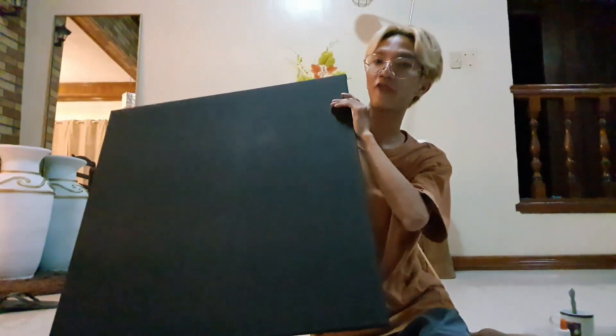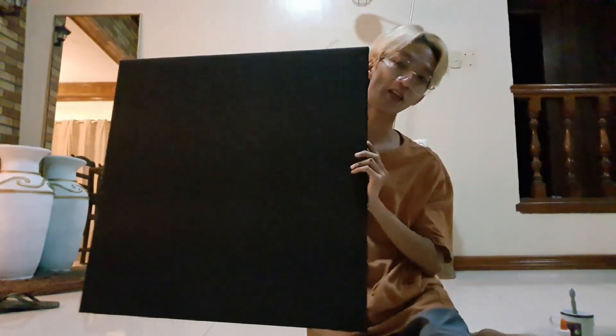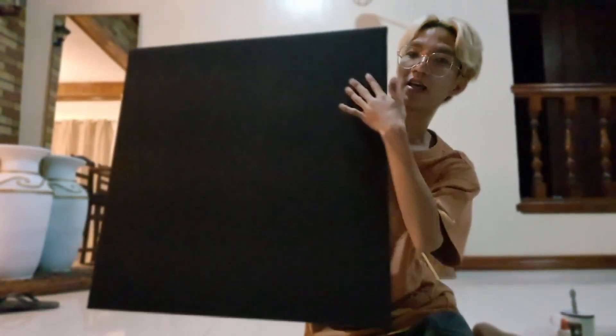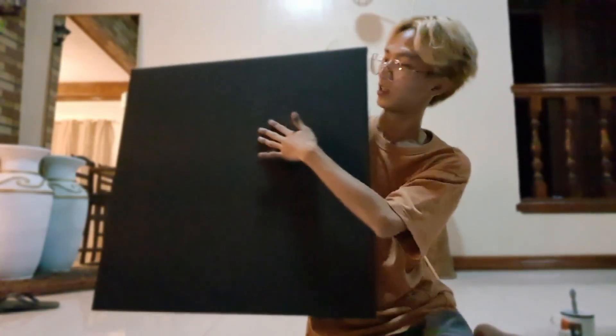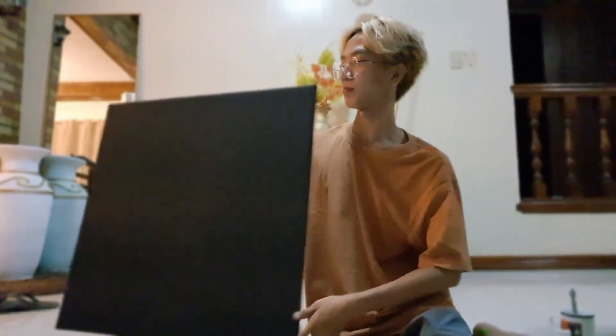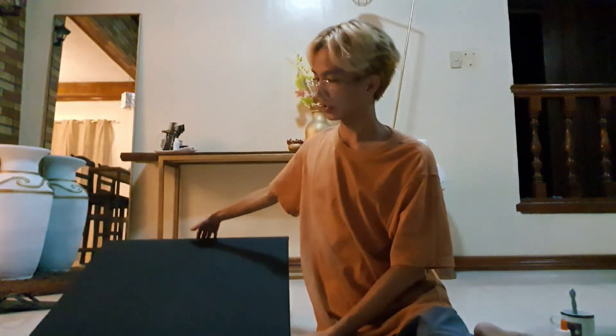We're going to make a painting for our foyer table — that table behind me. This is the canvas board that we have. It's 70 by 70 centimeters and it's already painted in matte black. I love matte black. We already have it painted in matte black, and this will serve as our base for our project today.